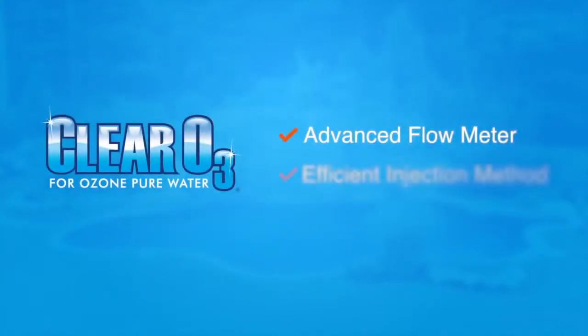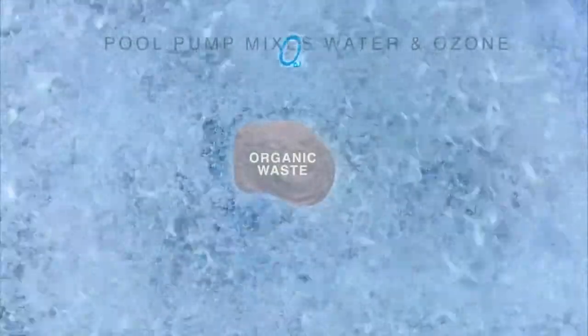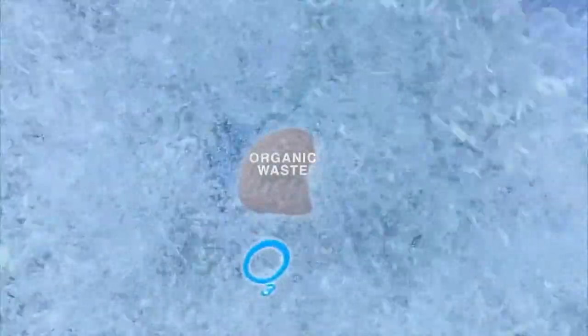Utilizing an advanced flow meter and efficient injection method, Clear O3 introduces the ozone into the stream of water at your pool's equipment, creating the most effective mixing of ozone and water available.